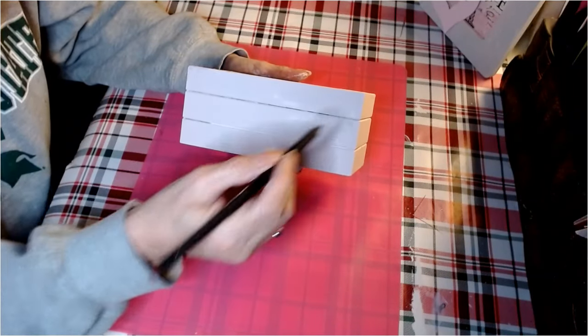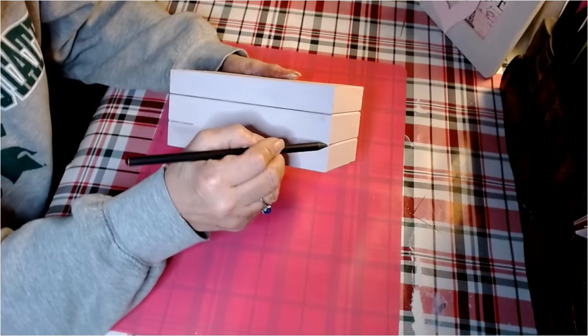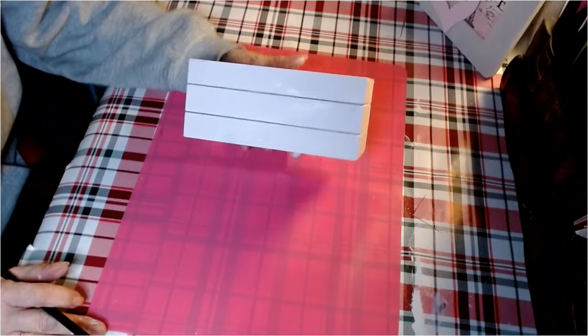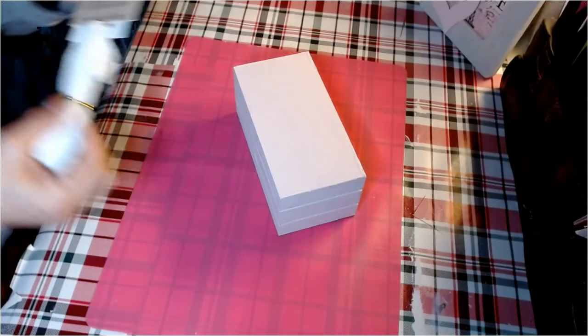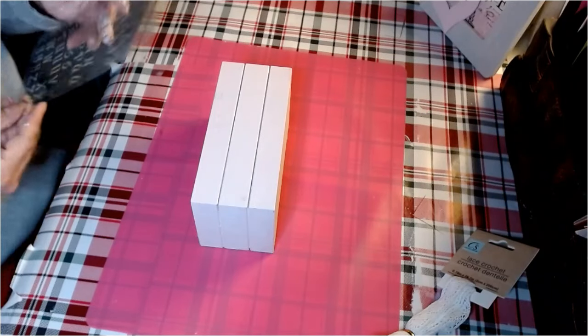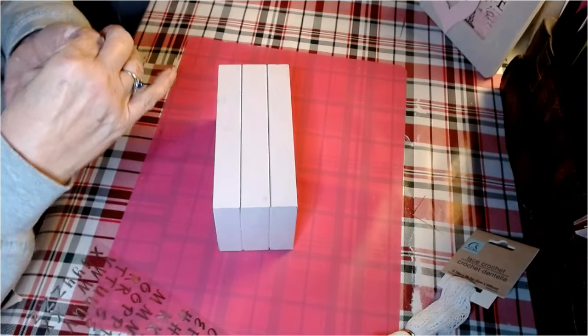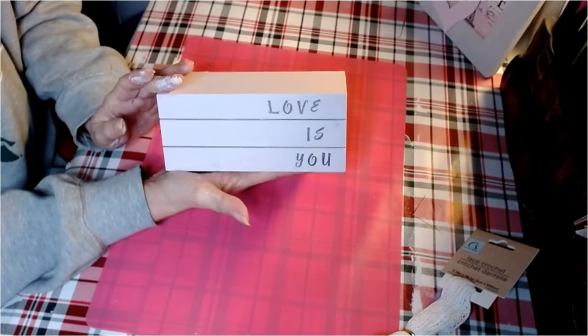Now we have our boxes painted. I've taken a number two lead pencil — purchased at a dollar store in a neighboring town, it's the absolute best pencil I've ever used — and we're going to draw lines to differentiate the books. I have some lace from Dollar Tree Crafter Square, but we're going to put the lettering on first. I'm simply going to put these letter stickers on — also from the Dollar Tree. Love is you. So cool.